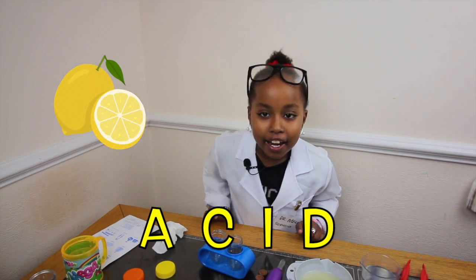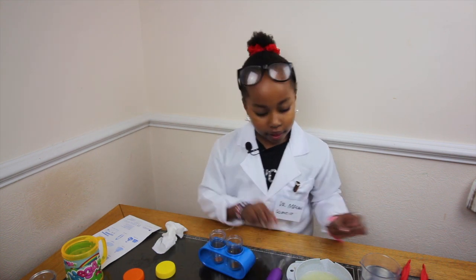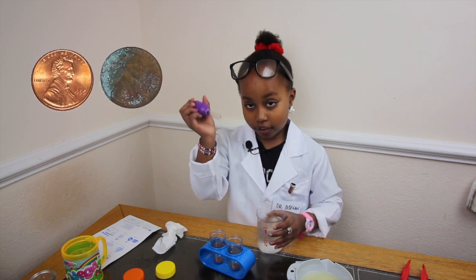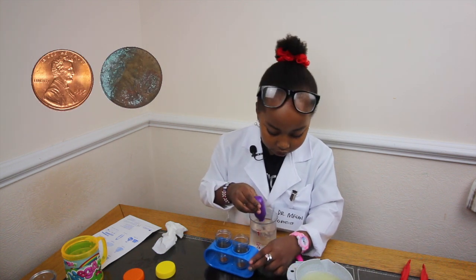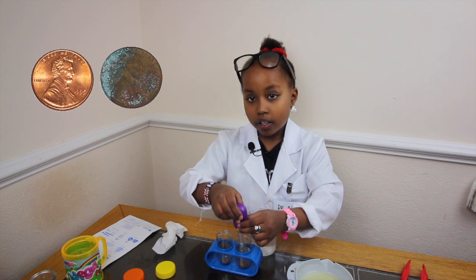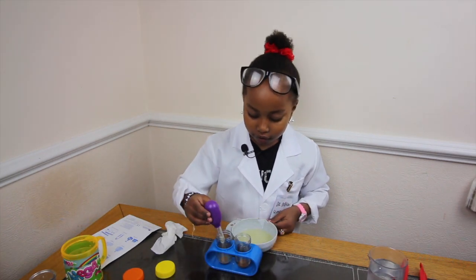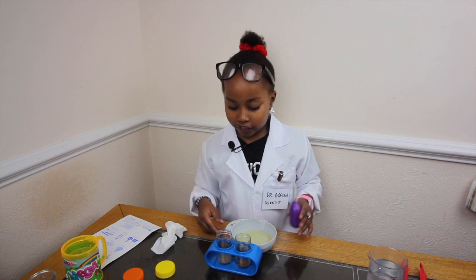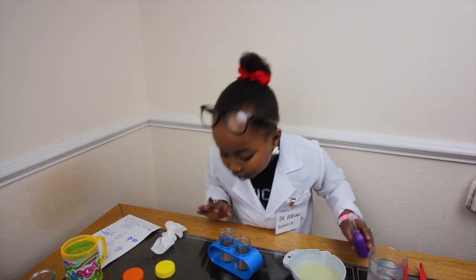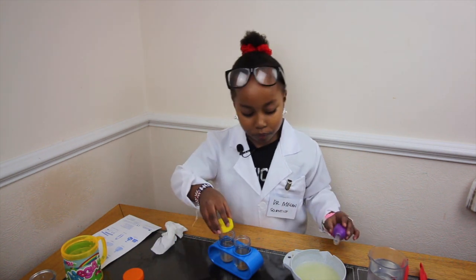Lemon is an acid! So, we're going to put the pelis in, and then I'm going to get water and do it with this one again. I'm going to add a little bit more. Enough! Then, we have to wait for ten seconds, and see which one lights. I'm going to put the caps on, and see which peli lights the most!